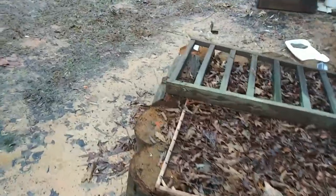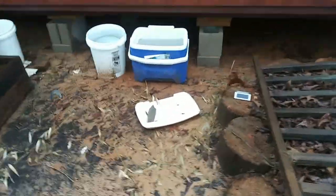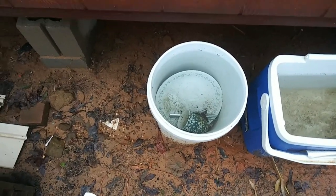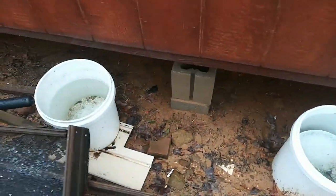It rained all night last night, so I've got to go out and see how much water I got. Oh gosh, this is so exciting for me. It rained all night — these were empty, and that's full. I had found those dishes out back somewhere, so I just put them down there to soak. Free dishwashing! Those are almost full.